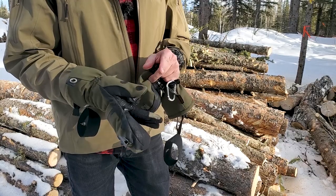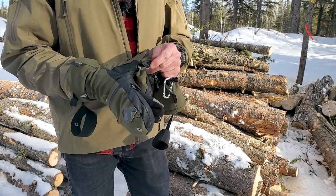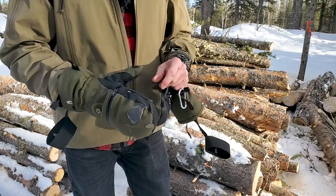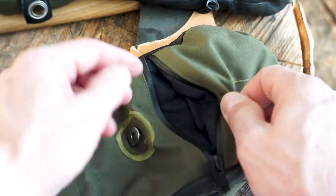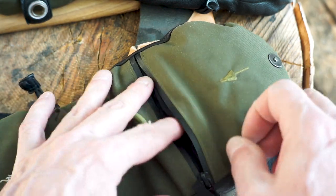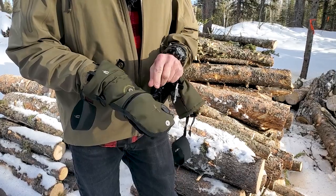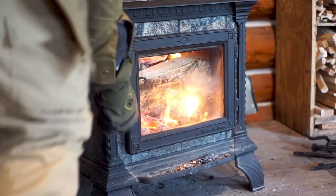The only thing that kind of annoys me about these gloves is if you're gonna wipe your nose if it's running and you hit this hook — it's cut me a few times. But other than that, maybe you could put a piece of cloth on there to absorb. Anyway, these things have been great. They have waterproof zippers on the palm and on the backside — it's almost just a little pocket in there where you can put those little heat packs in or whatever else. These are waterproof.